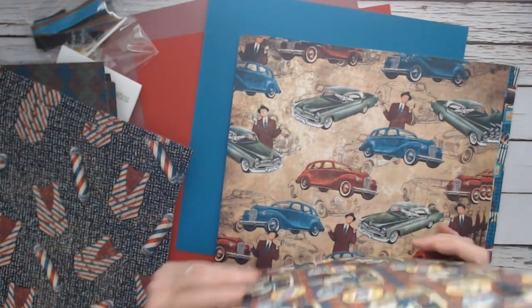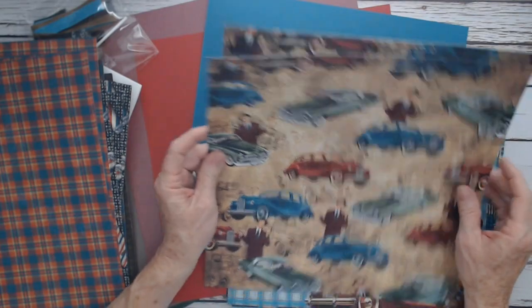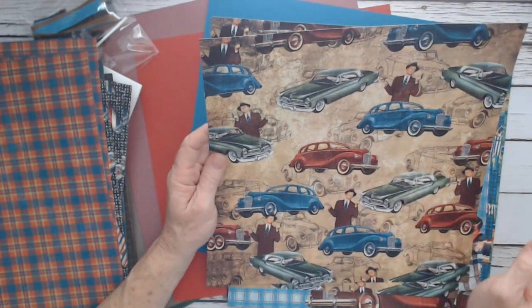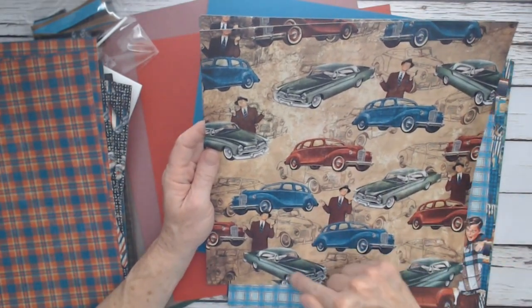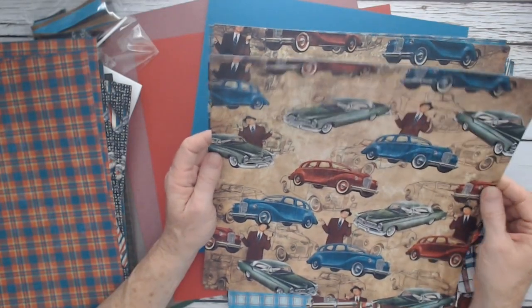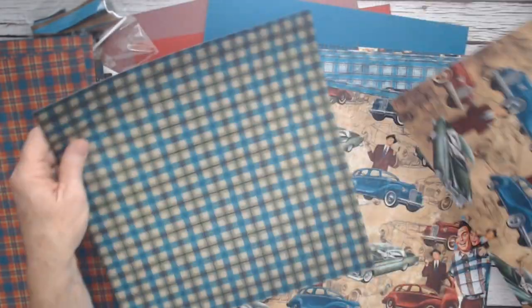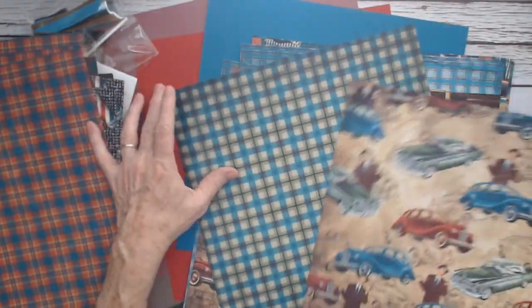This pattern — I love, love, love this one. I love the vintage cars. I remember these cars when I was a kid: the red coupe, the blue one, and then the green one. The dad with his suit on. And then the background has this really pretty plaid. I love this plaid — it's a really pretty color.